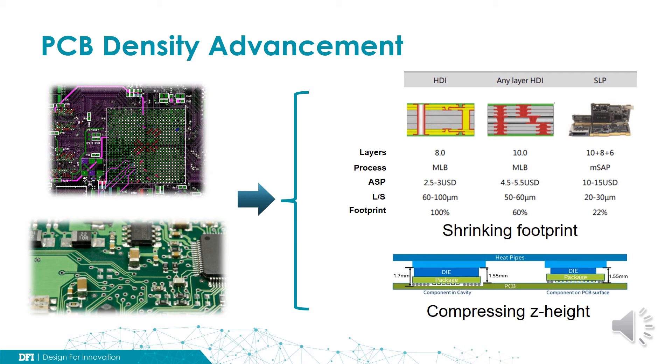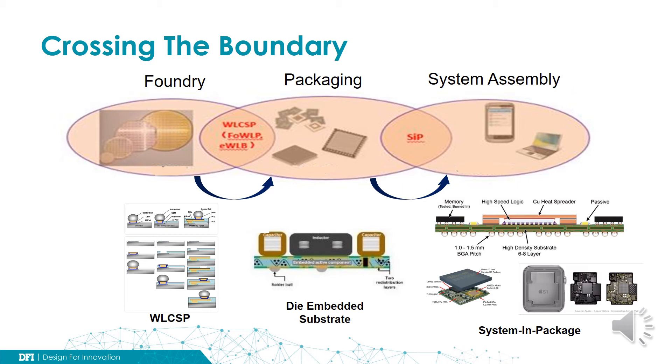The technology advancement is closing the boundary among different service providers. For instance, the invention of wafer-level chip-scale package blurs the boundary between foundry and packaging service providers — it even causes internal competition between the two parties. Similarly, the advancement of system-in-package also blurs the boundary between packaging service providers and system assembly service providers, causing direct competition between the two parties as well.